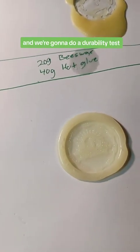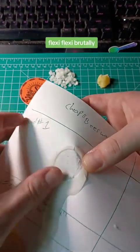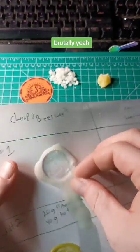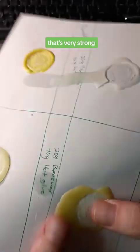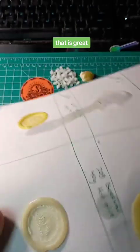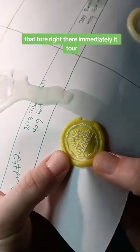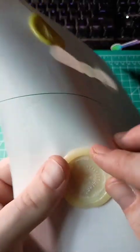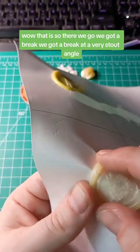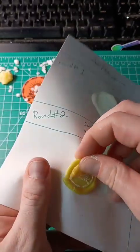Now we put ink on the seals and do a durability test on all of them. Flexing the cheap beeswax alone — it breaks pretty readily. The real beeswax alone is not breaking at all; it's very strong and flexible. Testing cheap beeswax with hot glue — it tore right there immediately. Testing real beeswax with hot glue — we got a break, but only at a very stout angle. That is so much more durable.